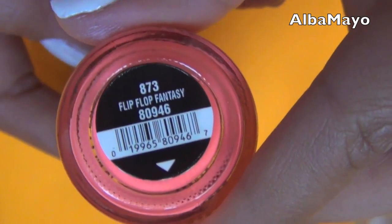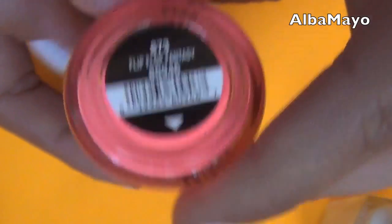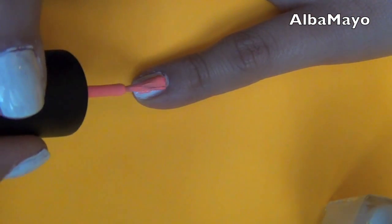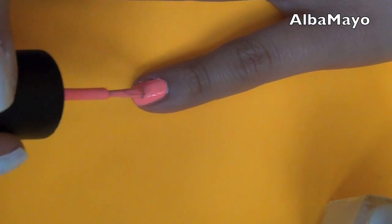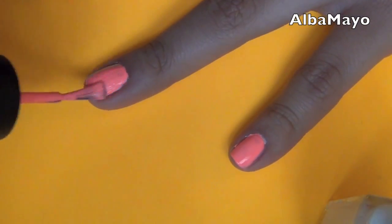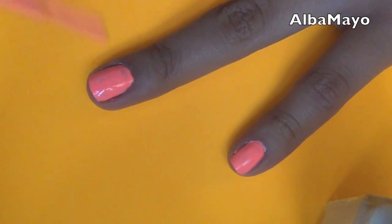And now for the fun part! Slip Slot Fantasy from China Glaze — definitely one of my top five favorite nail polishes of all time, and this is why! It looks so pretty! Just looking at it makes me sigh!